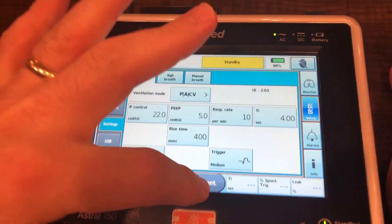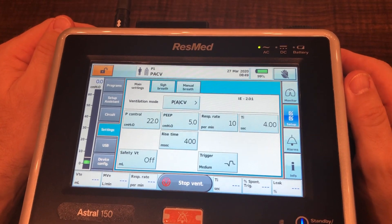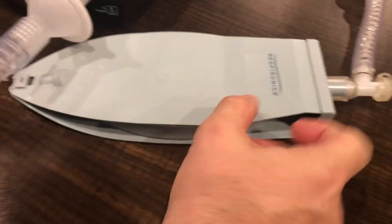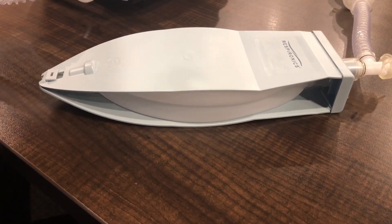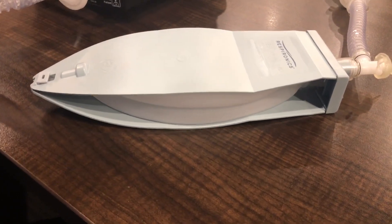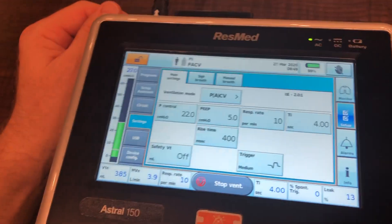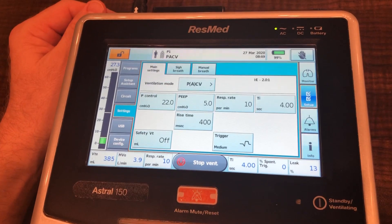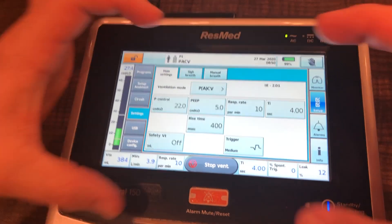I'm going to start the vent now by pushing the button right here, and we are ventilating. You can see our test lung is getting pressure and volume. You can see it's an extremely long I-time, but we understand that this was intentional — for these patients we want to slowly deliver a breath to help them really achieve optimal oxygenation.